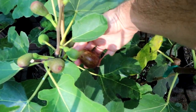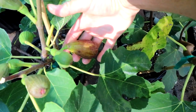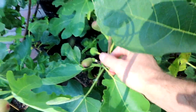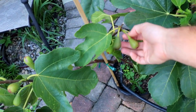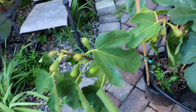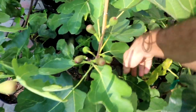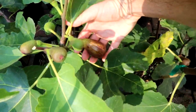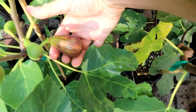Right down here we have a fig ripening called Moro de Caneva. You can see on these figs, across the board on the two trees I have here in pots, the stem is extremely long. Not only is the stem extremely long, but the fruits are very elongated — they really have this classic oval shape, almost a teardrop shape to them.